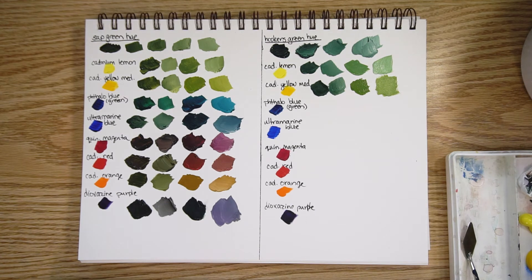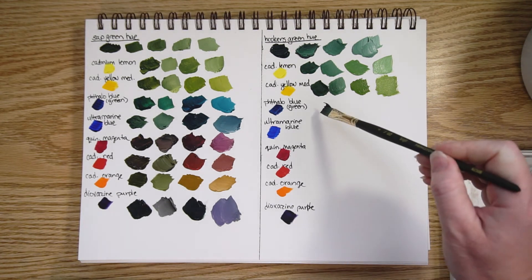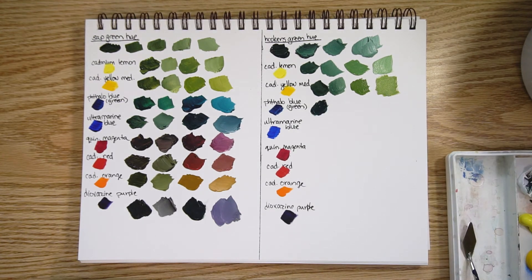Phthalo blue green shade: here it is with a lot of hooker's green and some white, and then phthalo blue again but with a lot of the blue and some white. It too is a pretty intense shade — not surprising, since phthalo blue itself is a fairly intense color. If you're worried about the intensity, you can always use other colors to reduce it.